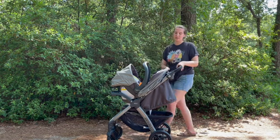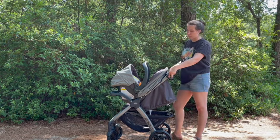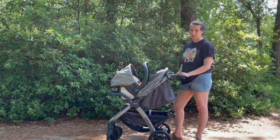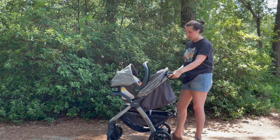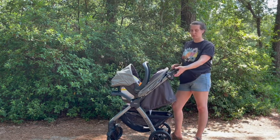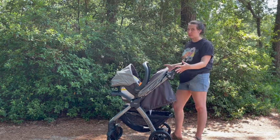I like that the handlebar is adjustable, so if I want to keep it up here for me, or like my oldest loves to push the baby, we can kind of drop it down. I also appreciate that normal stroller clips work with this — these aren't too thick. I've had a wagon in the past where sometimes the width kind of gets in the way.